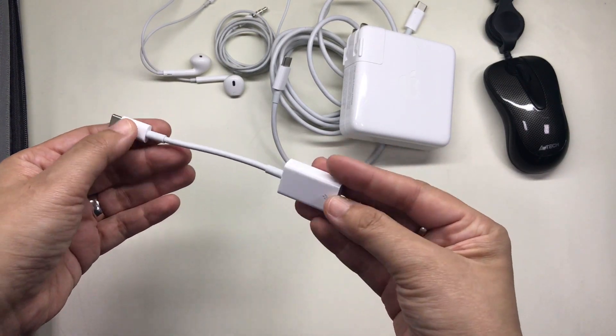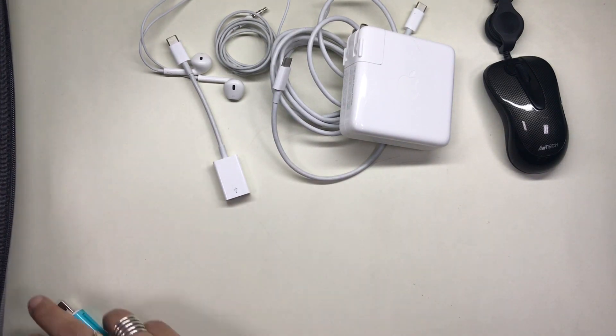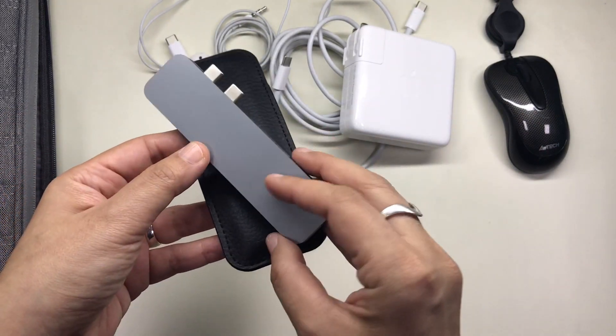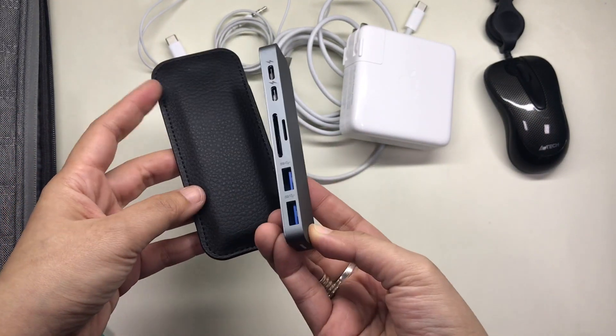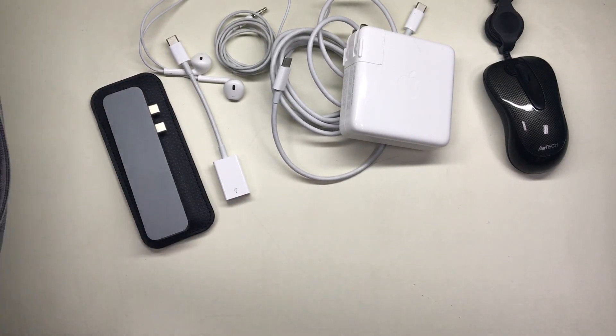I have this USB-C to USB adapter, which I also showed in my MacBook Pro unboxing and setup video. Next, I have the HyperDrive from Sanho with its leather case. This is a hub. I have reviewed this product on my YouTube channel and I will link it down below.